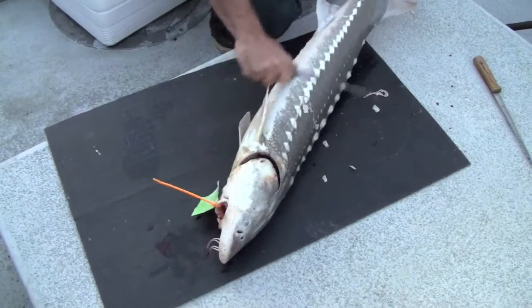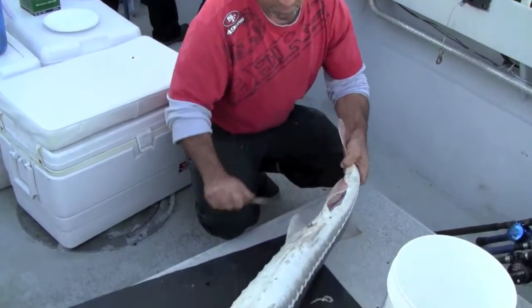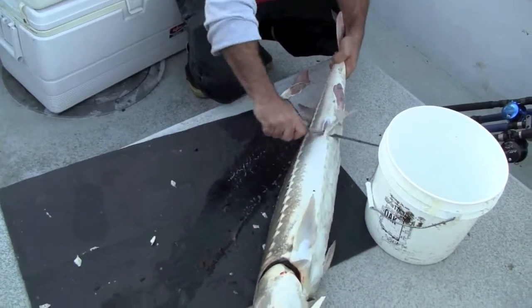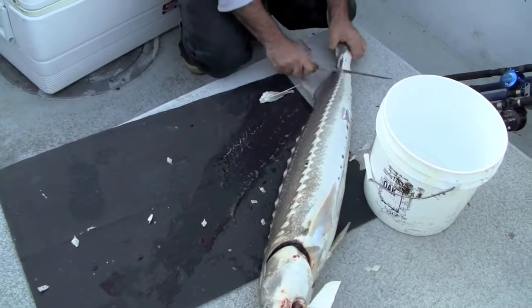Hi folks, this is Kel Kellogg. For a lot of anglers, cleaning a sturgeon can be confusing and intimidating, but it doesn't have to be. In this clip, Captain Chris Smith shows us how to clean a sturgeon quickly and efficiently. Watch, listen and learn.